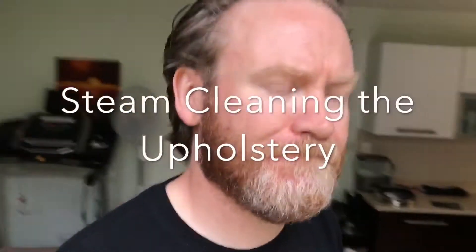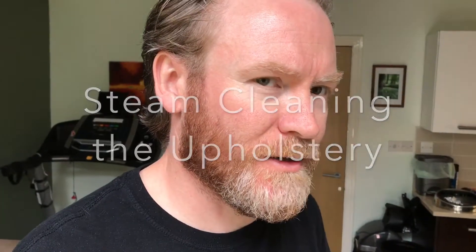How are you doing folks? So what's today's video about?